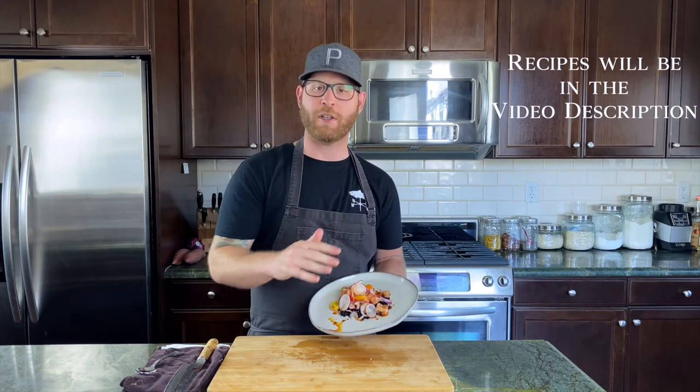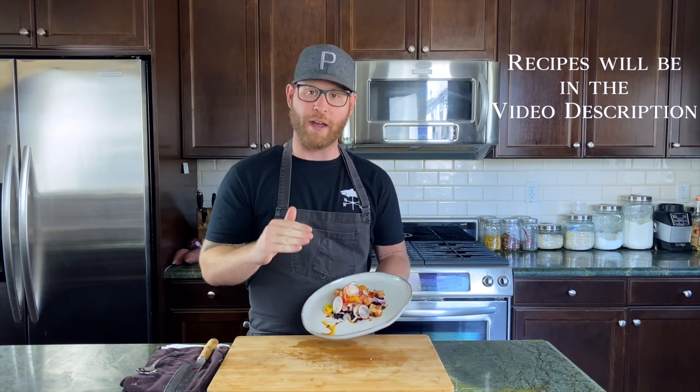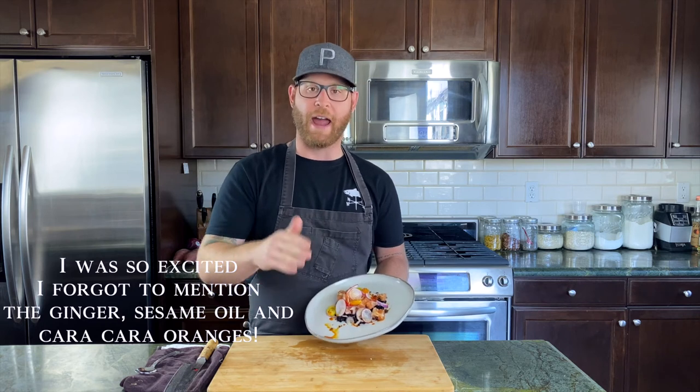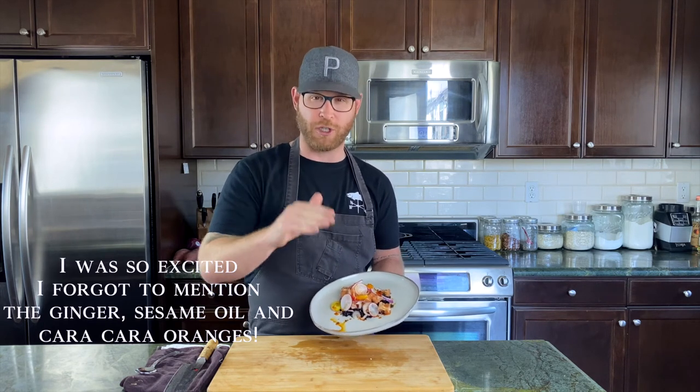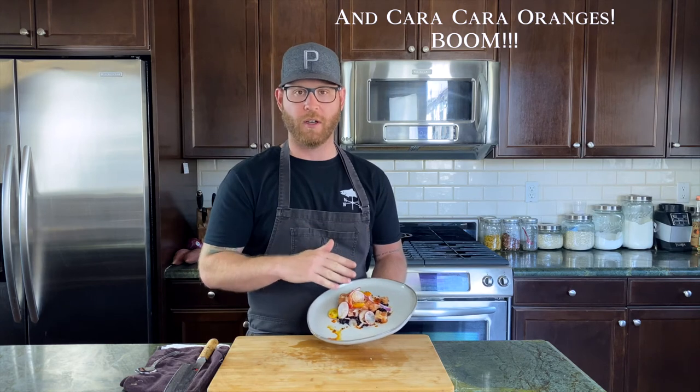And there we have it — our Schoonabay lomi lomi salmon, and not your traditional lomi lomi. Traditionally it has onion, tomato, and cured salmon, but today we made it with sweet onion, red onion, cherry tomatoes, yellow and red chili oil, and our Chinese forbidden black sushi rice. Schoonabay salmon is so buttery, so rich, and so good. Paired with the sweet sushi rice and the acidity of the tomatoes, this dish is absolutely killer — highly recommended.